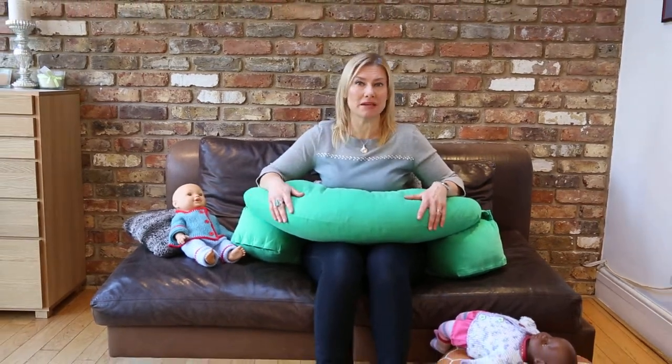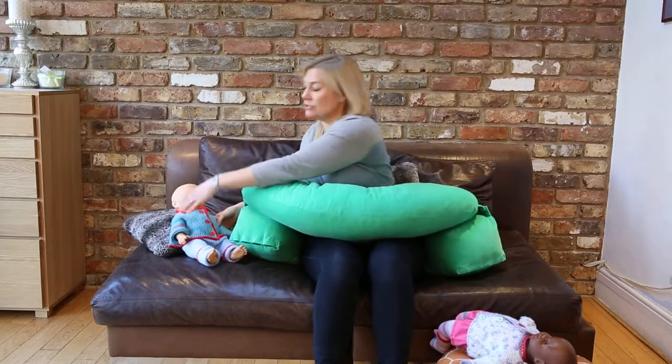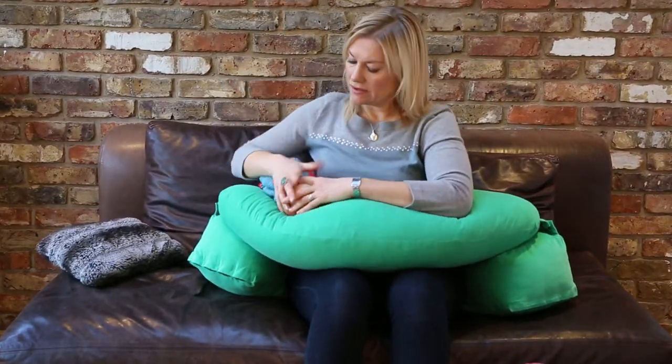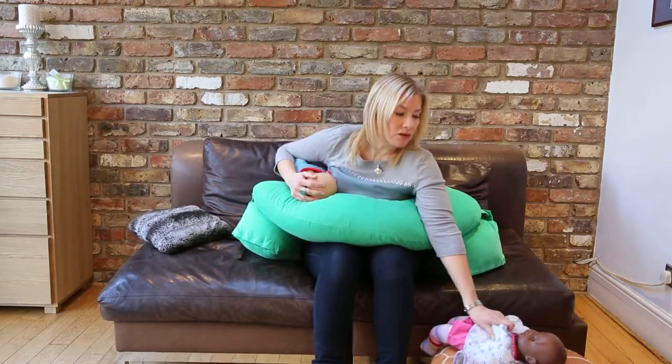So how to actually get the babies onto this twins pillow, because obviously there are safety issues when trying to latch on two babies. So how Grace and I have worked it out to do it safely: pick up one child, get him on safely there, hold on to him there. Now she is using a kitten hold to pick up the next baby, and this seems to be the safest way of doing it.